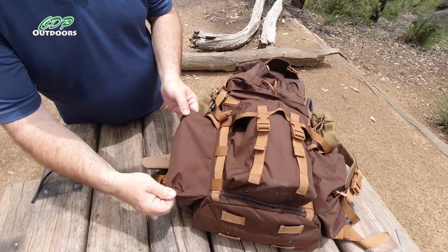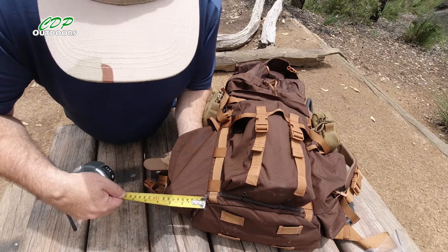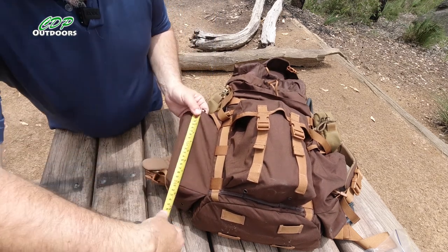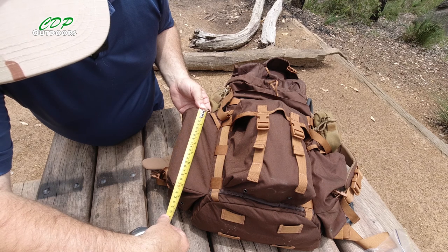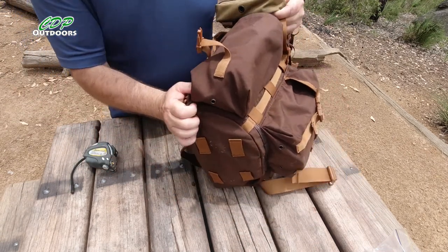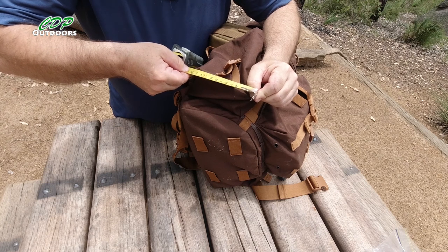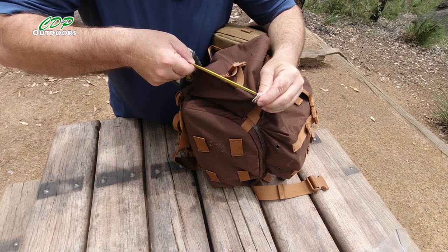And the next one is these side pouches. Again I'll measure along the stitch line, and that is 8 centimeters or 80 millimeters, which is just over 3 inches. And to the top here is 8 inches, which is 202 millimeters or 20.2 centimeters. And from that point here, holding it tight, is 12.5 centimeters or 125 millimeters, roughly 5 inches. So these side pouches measure approximately 80mm wide, 202mm tall, and 125mm deep.